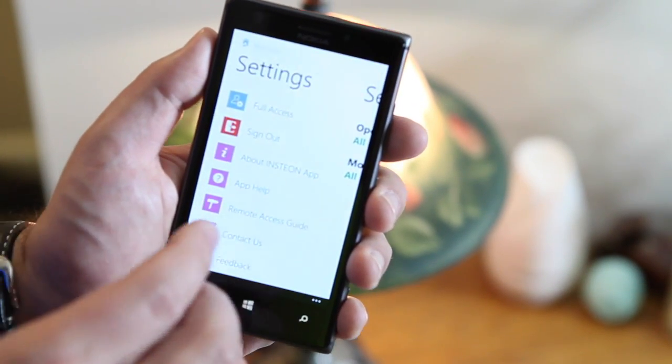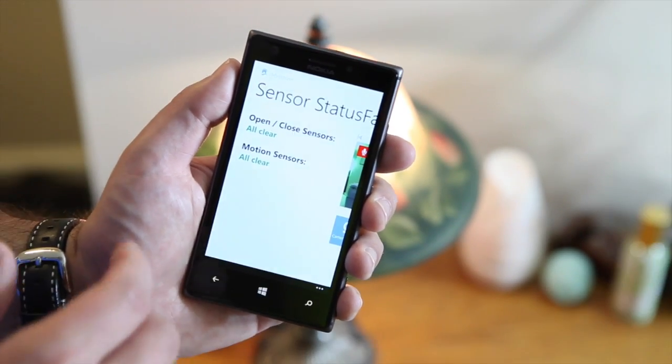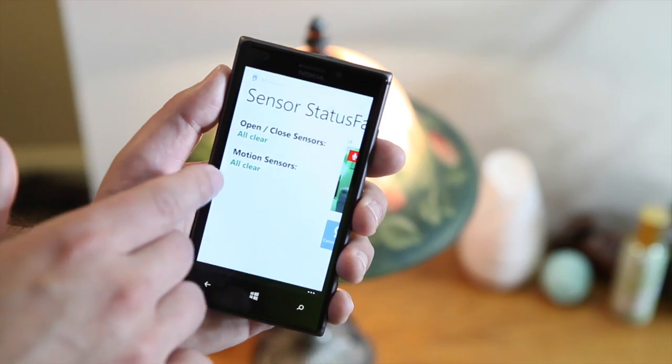Insteon is really good for help and how-tos, and everything has been really easy to set up. Going back over here you can see my sensor statuses — all clear.